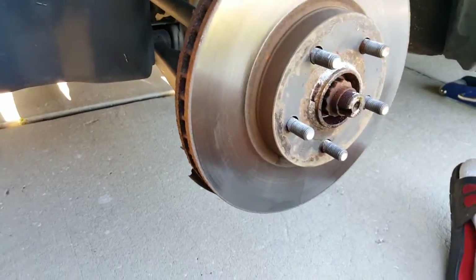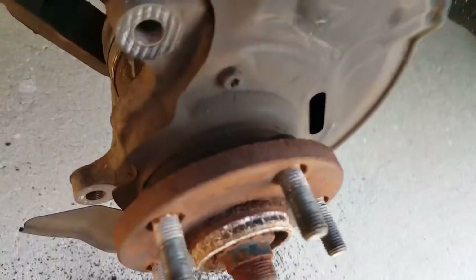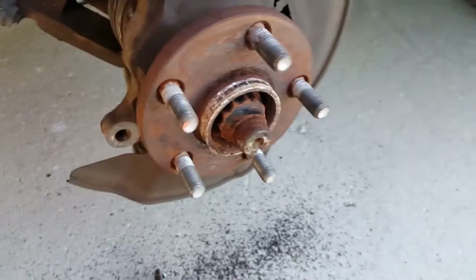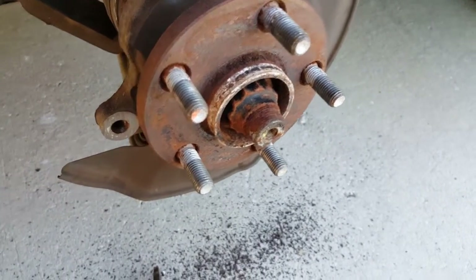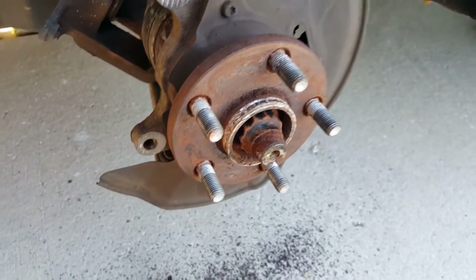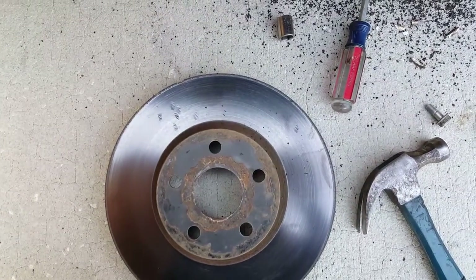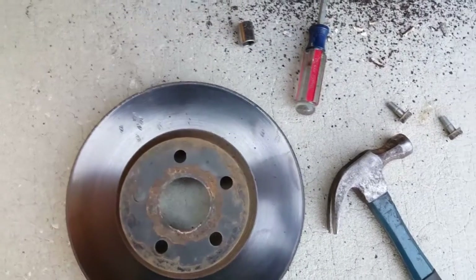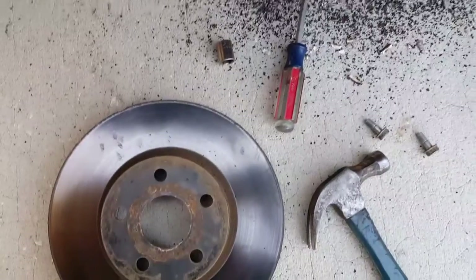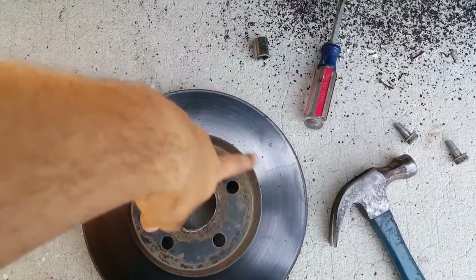Remember I told you it was rusty — look at all that rust that came from me beating on this rotor. There's a lot of rust in there. I'm going to take some brake cleaner and spray all that off so it's nice and clean when I go back in. It took a little bit of beating to get it off. I hit it a couple times on the outsides just to make it wobble a little bit. If you're reusing these, you're going to have to hit it here and stay away from the studs. But if you're putting new rotors on, who cares.